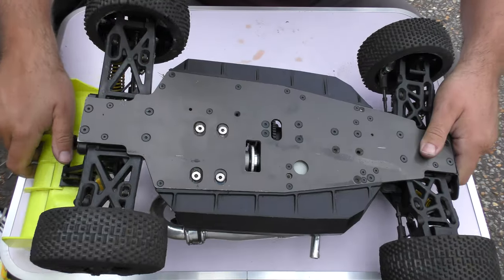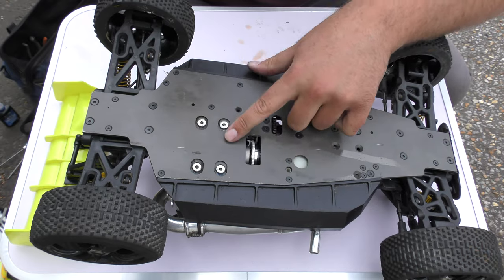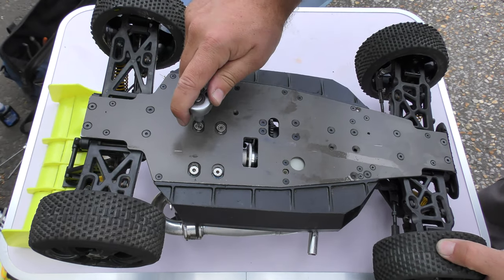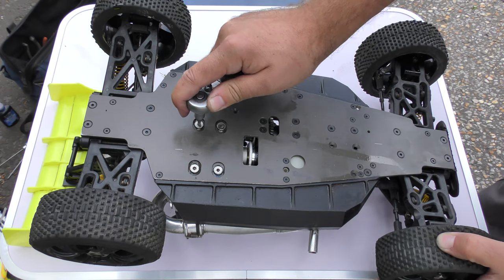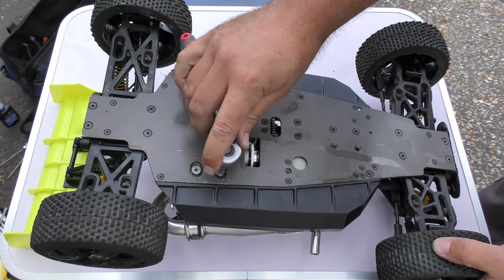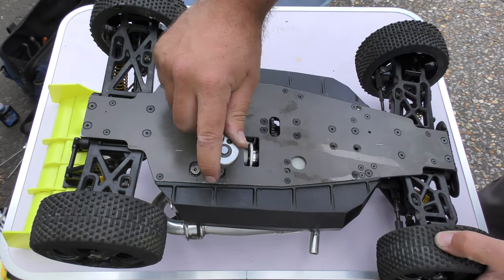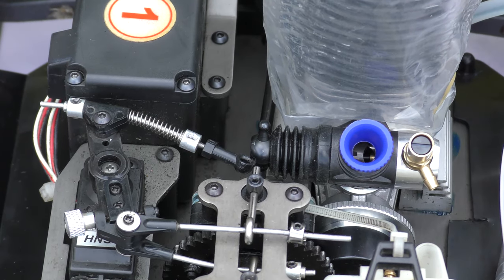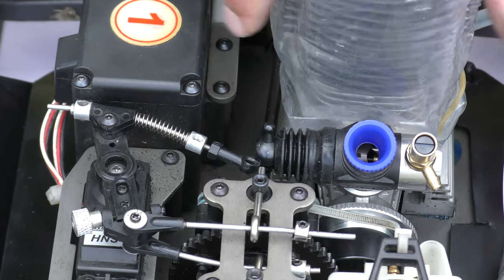So now I'm going to grab the ratchet and just finish off tightening these four screws. That's all installed nice and tight, nice and secure.